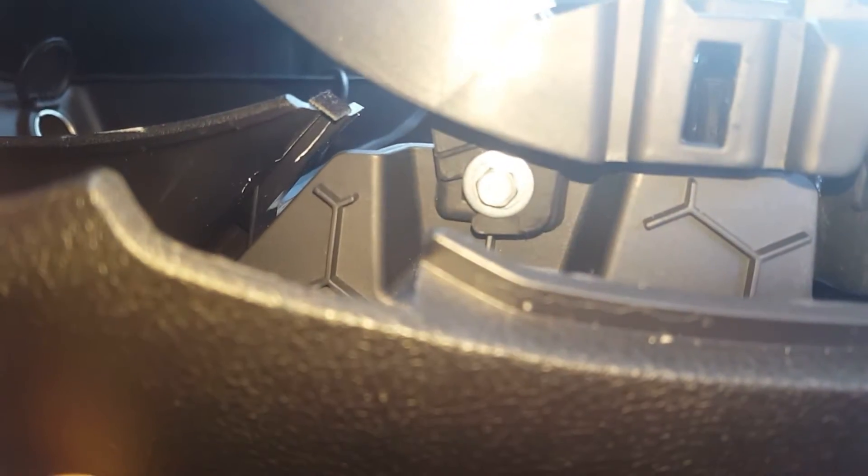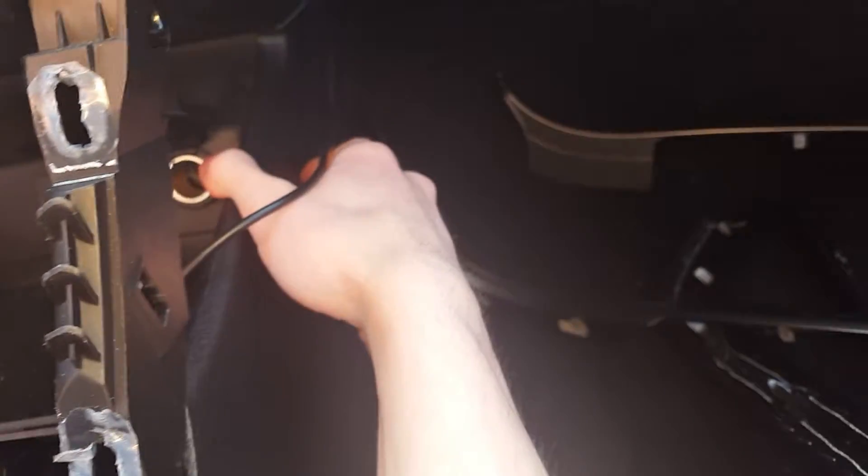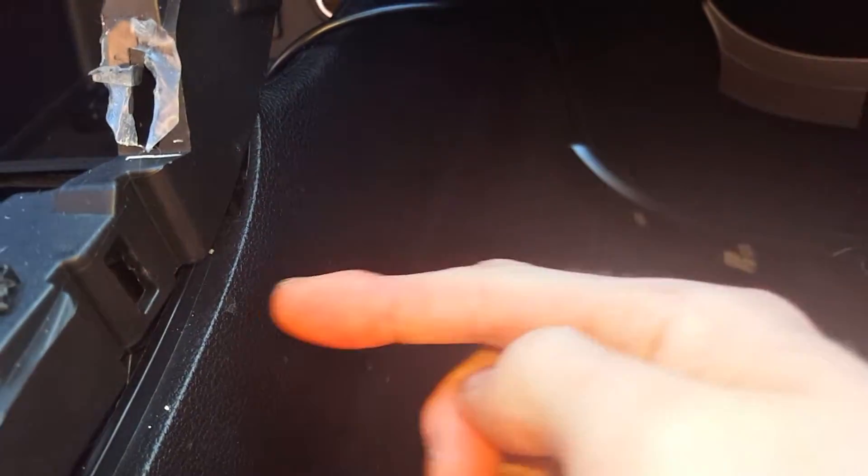This is the little bolt I'm talking about that you'll have to remove. Like I said, there's one on the other side, so you'll have to pull this trim panel off before you can access the bolts.